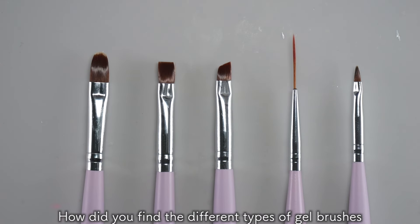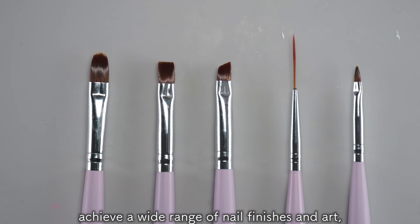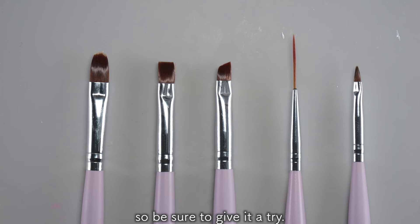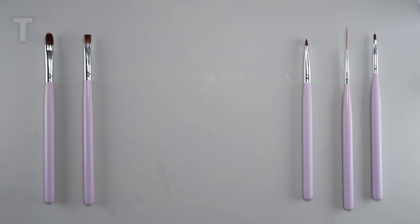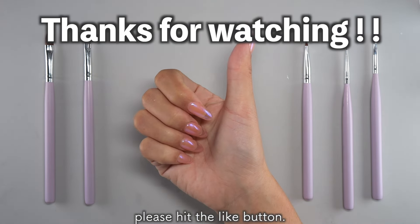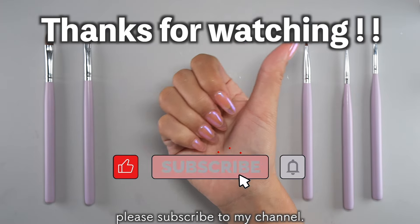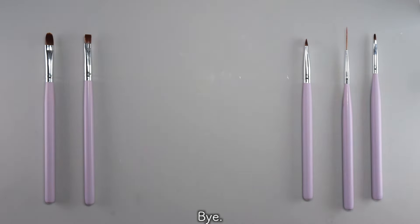How did you find the different types of brushes and how to use them? Just one brush can help you achieve a wider range of nail finishes and art, so be sure to give it a try! Thank you for watching! If this video was helpful to you, please hit the like button. And if you'd like to see more videos like this, please subscribe to my channel. See you soon, bye!